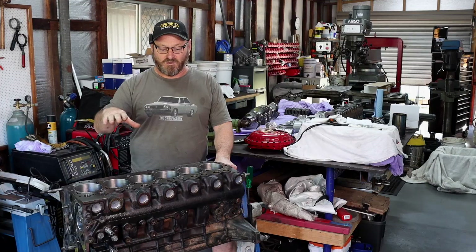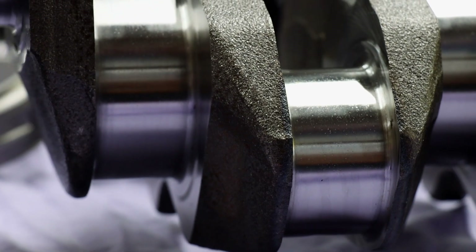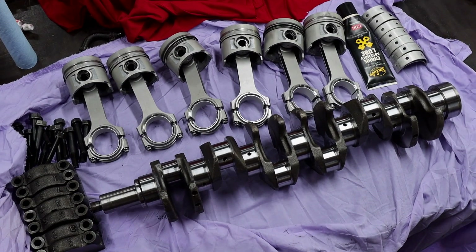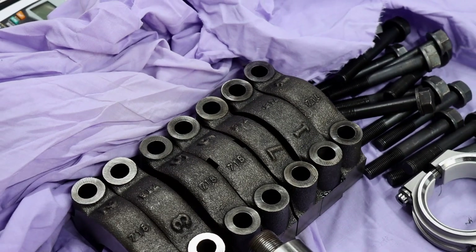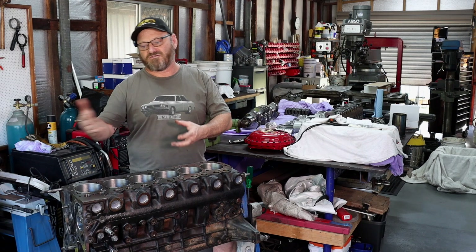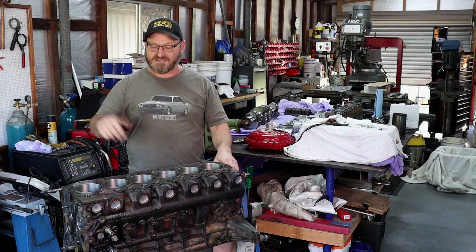Now we're at the point where everything's laid out, it's freshly machined, it's clean, we've got all the parts on the table and we're going to start putting it back together. As we go through that process we'll talk about the individual bits and pieces - what's required, what the differences are between an NA and a turbo engine and that sort of thing. Let's get stuck into it.